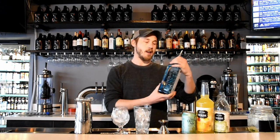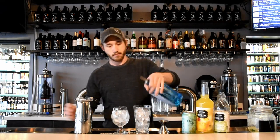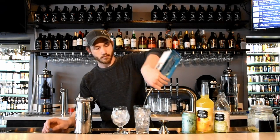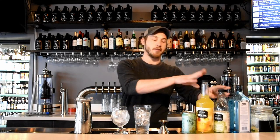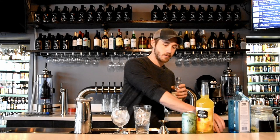Start off here with an ounce of gin, and then we're going to do a half ounce of both lime juice and sour mix.